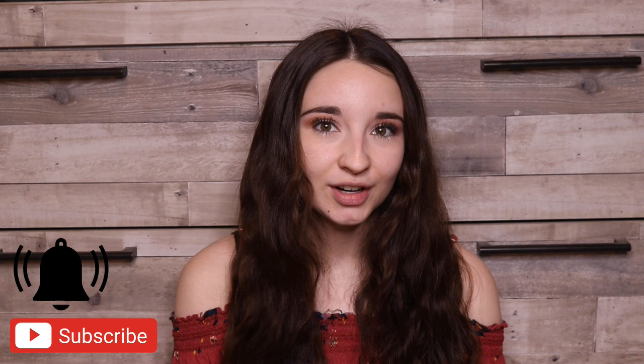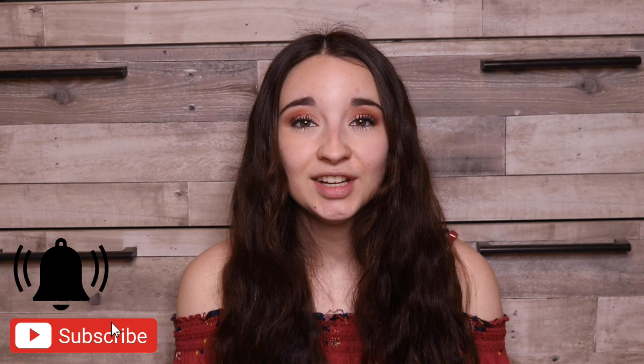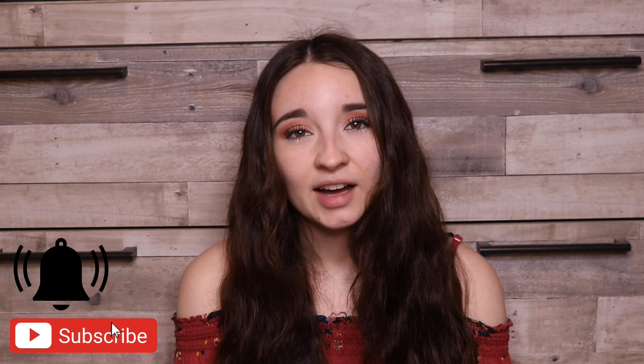Hello friends, welcome back to another video. If you're new and not subscribed, I'm Kayla Boehm and you should really think about subscribing to my channel because the bestest things in the world happen when you do that, so subscribe.